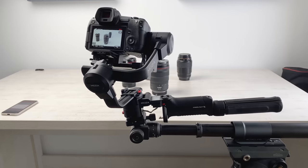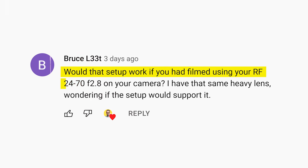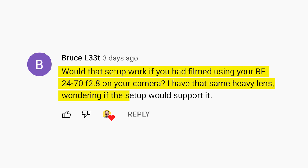I want to reply to a comment on the video where I combined the Moza Aircross 3 gimbal with the Moza SlidePod Pro motorized slider. The question was: would that setup work if you had filmed using your Canon RF24-270 f2.8 lens? I have that same heavy lens, wondering if the setup would support it. Thanks for the question Bruce, let's find out.